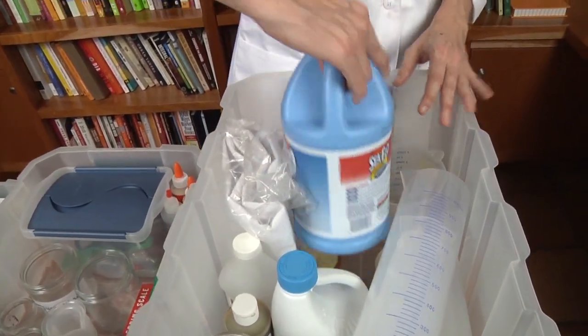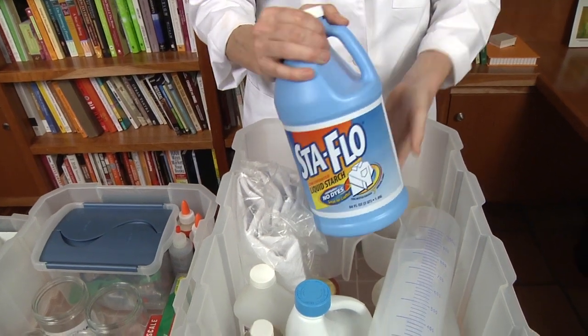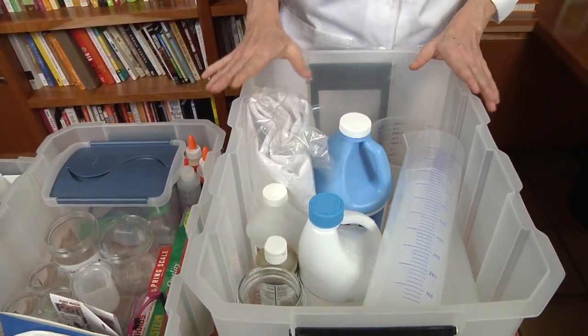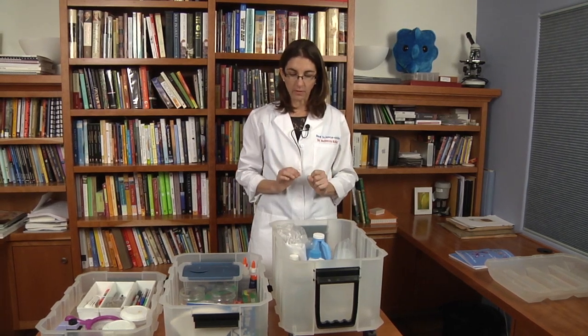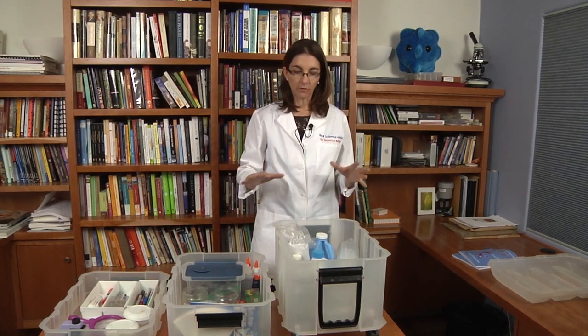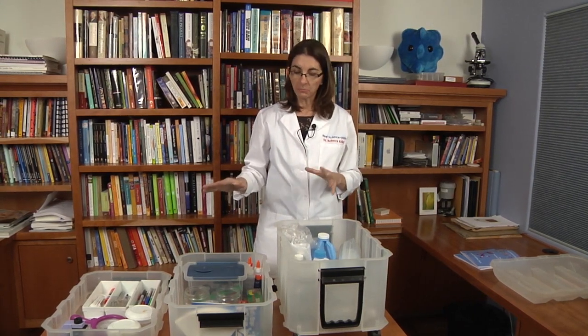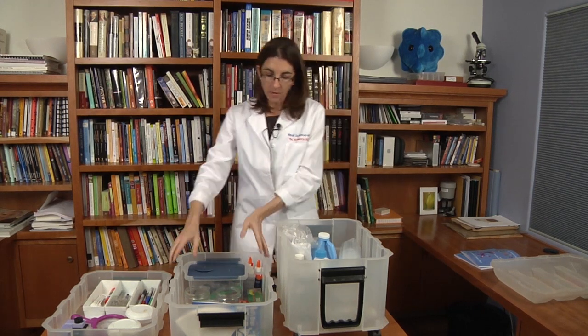In this bin I also have some of the materials I need for the experiments — for example, liquid laundry starch. Again, you can purchase equipment for the experiments or you can use recycled jars, baby food jars, and such. All of the materials that you need for all the experiments can probably fit into a bin like this, or some other kind of bin, and use them for the experiments.